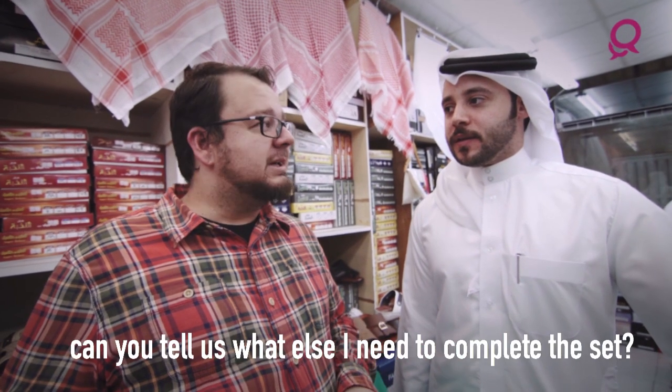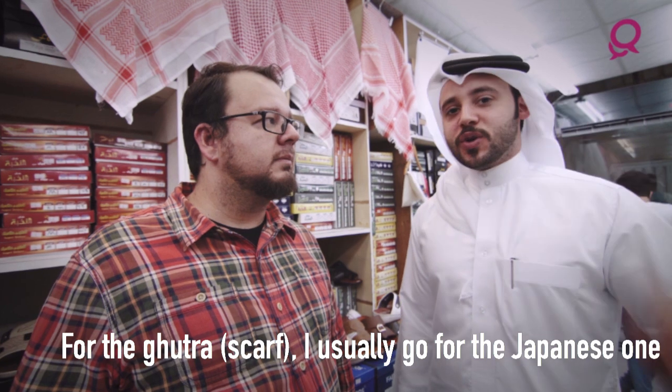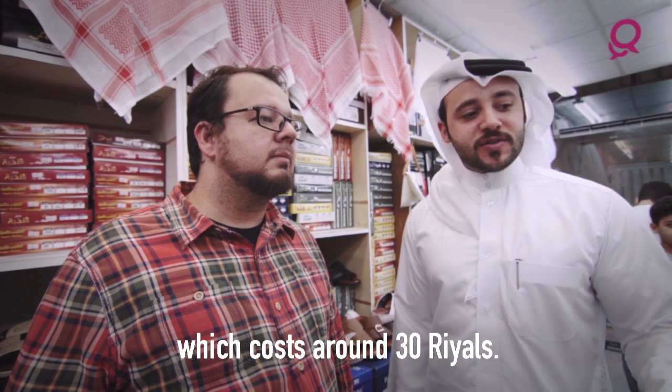So I've got my thobe. Can you tell us what else I need to complete the set now? You need the head accessories. For the ghatra, I usually go for the Japanese one, which costs around 30 riyals.